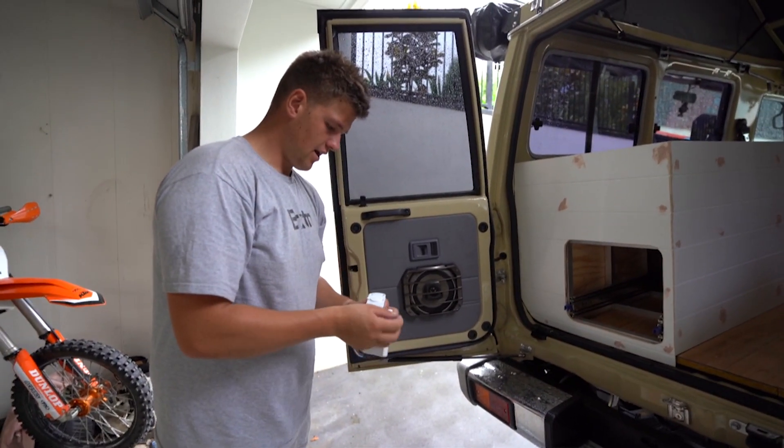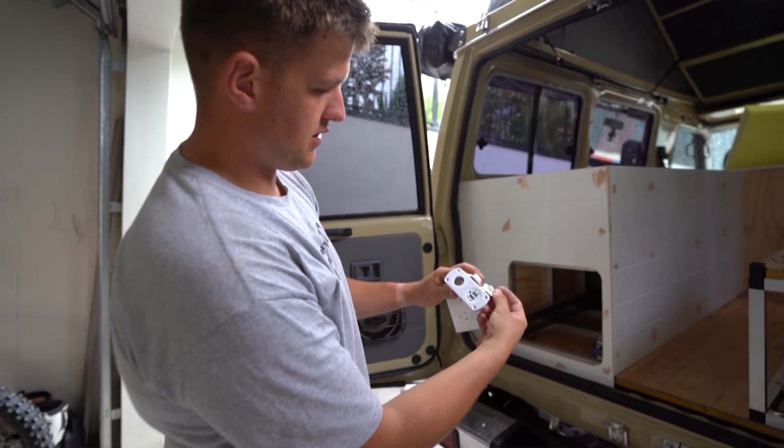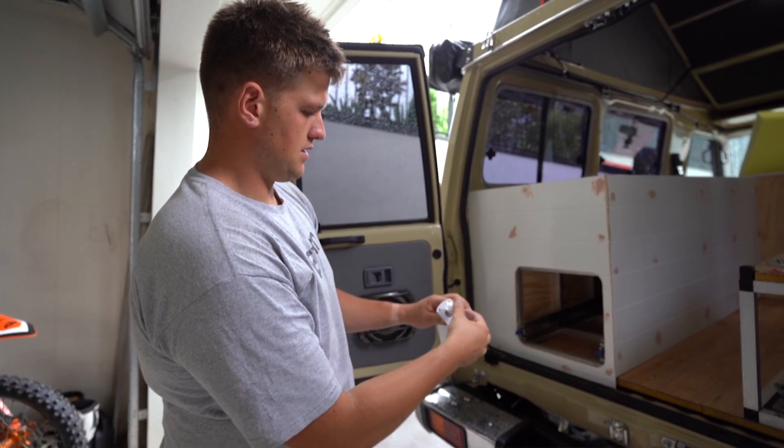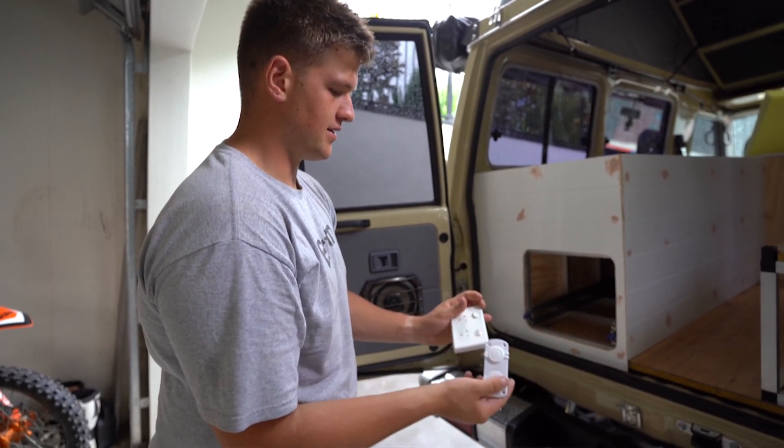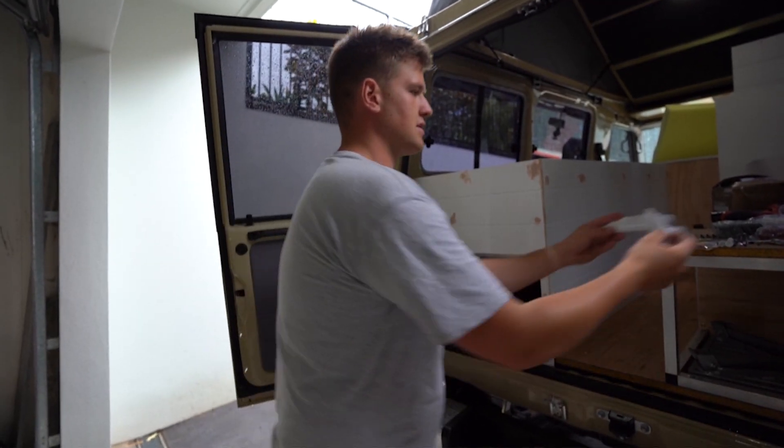Are you happy with those? Yeah, they're good. So just a 12 volt one side and then just a dual USB on the other. Happy that we were able to find white. Yeah, we definitely didn't want black. Everything's white, going to match it nicely.